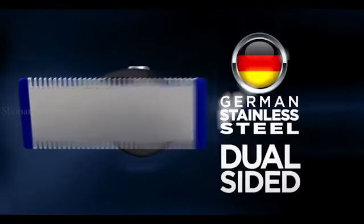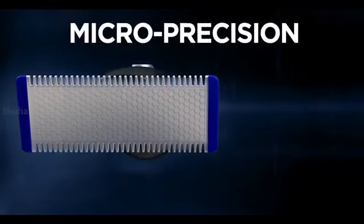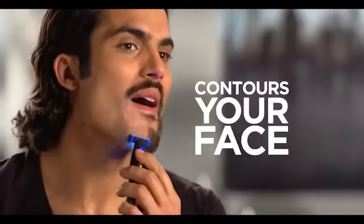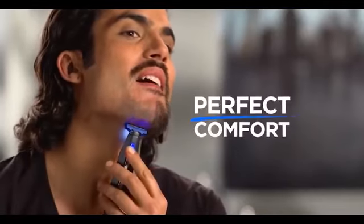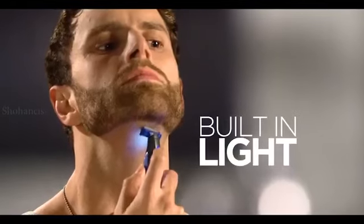Dual-sided German stainless steel blades let you shave up or down with micro-precision. The ultra-flex pivoting head contours to your face for perfect comfort. Plus, Microtouch Solo has a built-in light so you can see what you're doing.